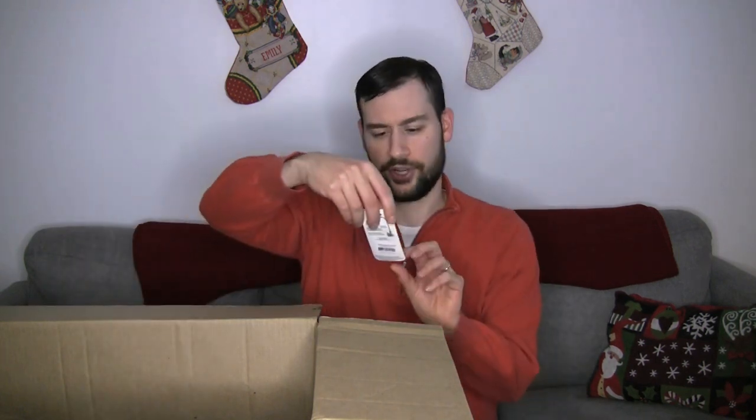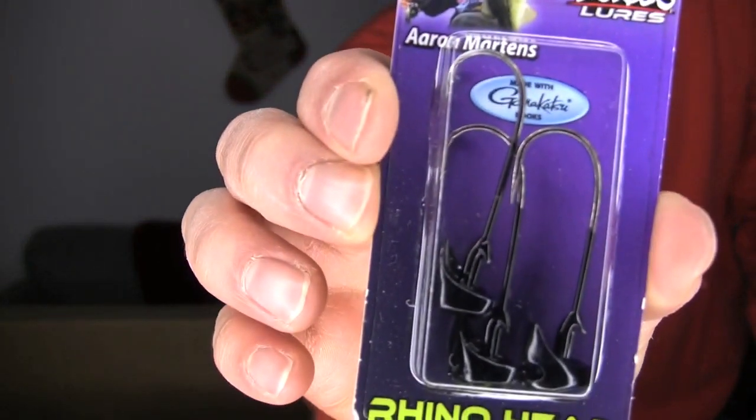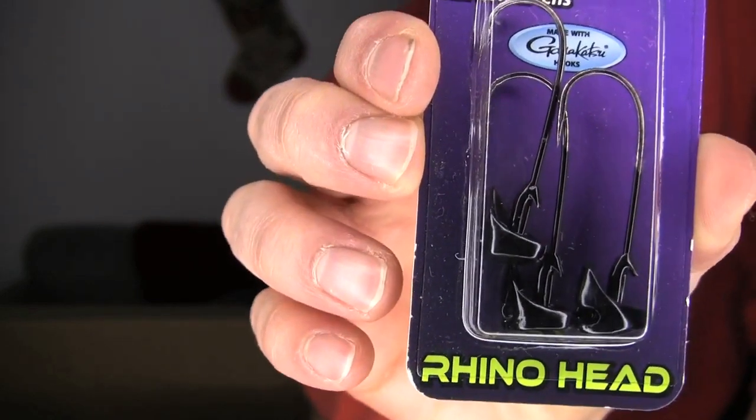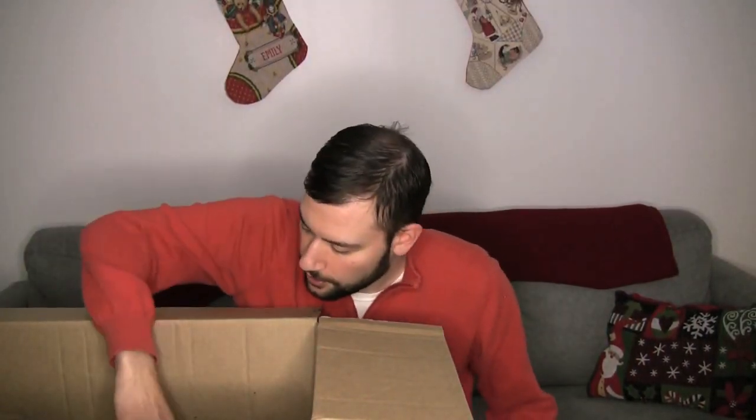I'm restocking — another thing I tried this year that I really liked were the Casso Aaron Martin's Rhino Heads for the finesse worm style of fishing. I really like these, so I'm restocking a little bit and got a few more sizes that I could use. Some more terminal here — stocking on some drop shot weights. These are the Wu Tungsten drop shot weights.